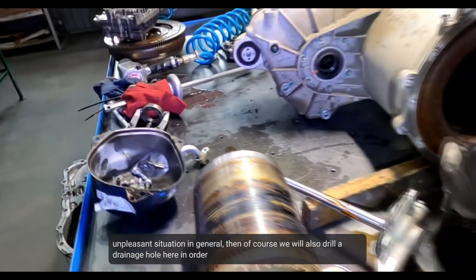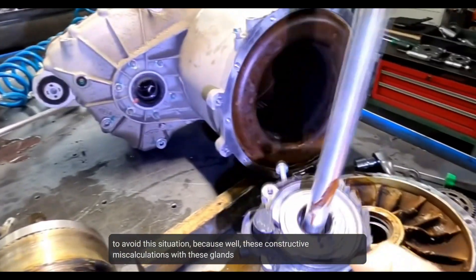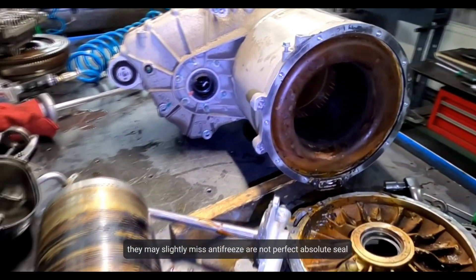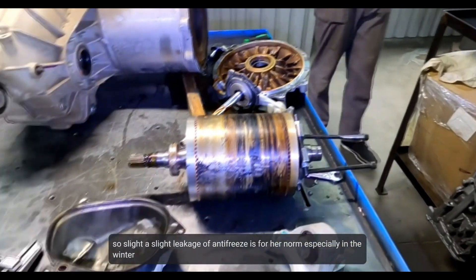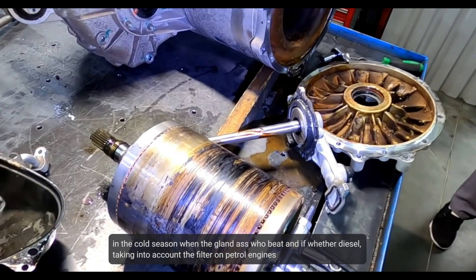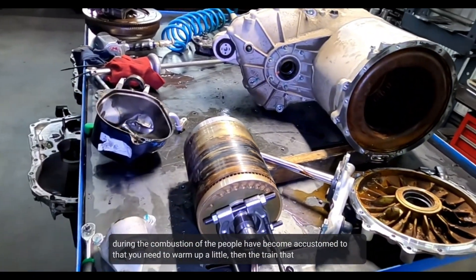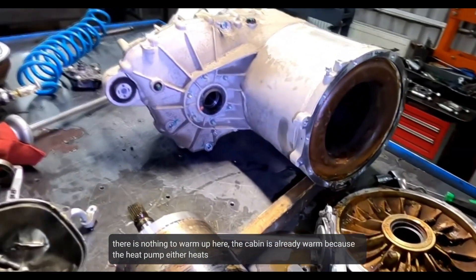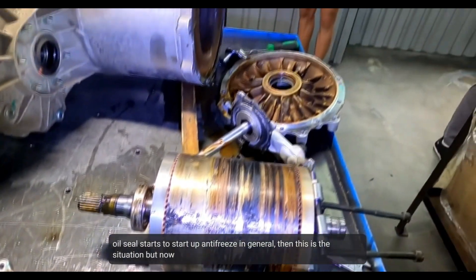In this situation, we will also drill a drainage hole to avoid this happening again, because these constructive miscalculations with the oil seals can pass antifreeze a little at a time — they are not absolutely sealed, so a slight leakage of antifreeze is normal for them, especially in winter in the cold. Years ago, oil seals beating from the backside was a known issue. With gasoline and diesel engines, people are used to warming up, but with an electric drivetrain there is nothing to warm up the same way — the cabin heats via heat pump or heating element, so people don't worry about engine warm-up. They just leave immediately, and as a result the oil seal lets antifreeze in.